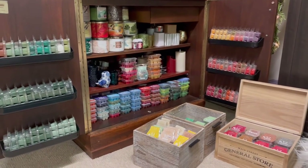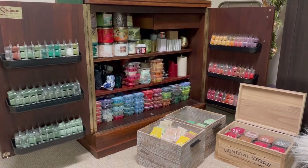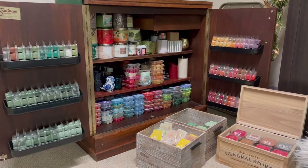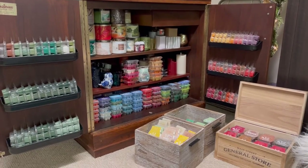Almost everything that is here is Scentsy Wax, and you will get a real tour of this when I do my switch-out in August or early September when we talk fall-winter. So we'll go back upstairs and finish the organizing and the workability of the spring and summer bars.